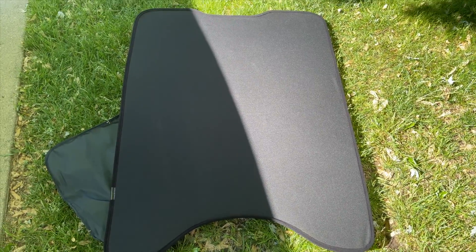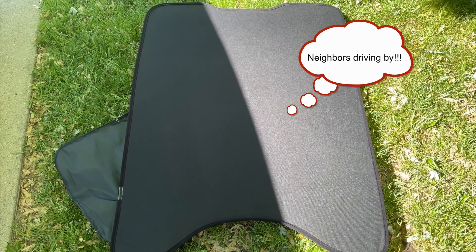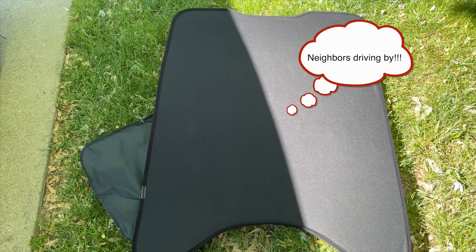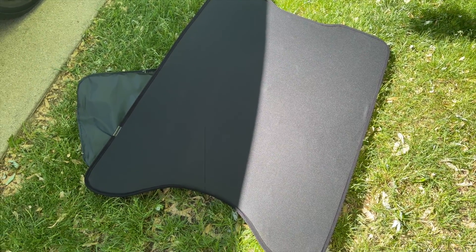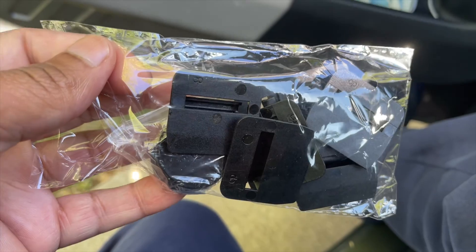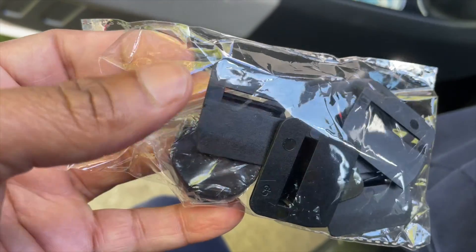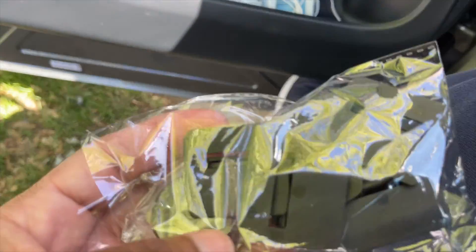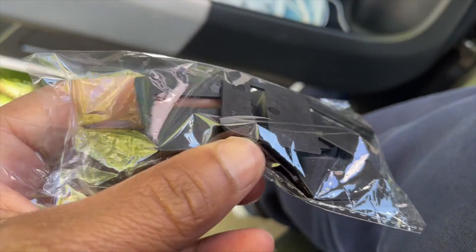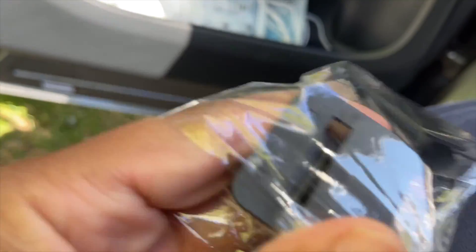Extended, this is what it looks like. Inside the bag you get these little clips that you attach to the frame of the spring sunshade and slide them into the roof lining of the Mach-E.